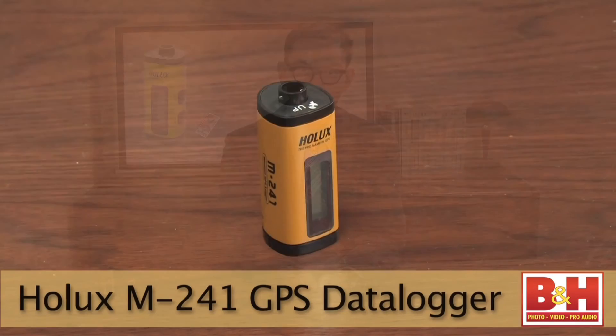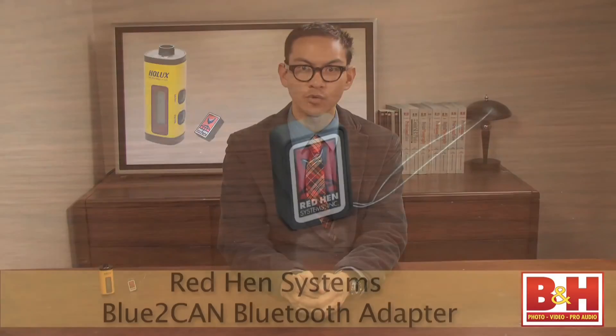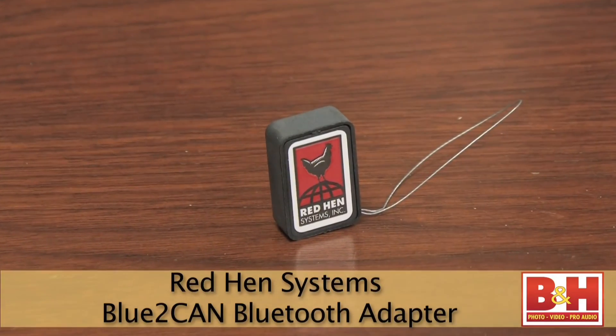The Holux M241 sports a small LCD display to monitor critical GPS data. Internal memory is capable of recording up to an impressive 130,000 GPS positions, while 32 parallel satellite searching channels ensure fast, accurate data acquisition. The M241 can interface with USB or wireless Bluetooth. Bundle the Holux M241 with the Red Hen Systems Blue Toucan Bluetooth adapter for top-notch GPS data gathering without the hassle of cables.